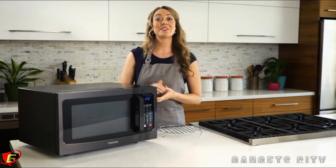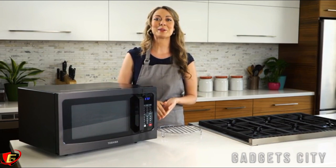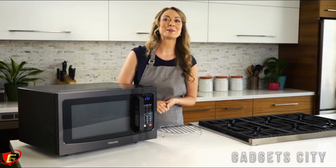We'll select the convection setting and choose the recommended bake temperature. Simply press the start button to begin preheating. When the oven reaches the cooking temperature, it will alert you by beeping twice.